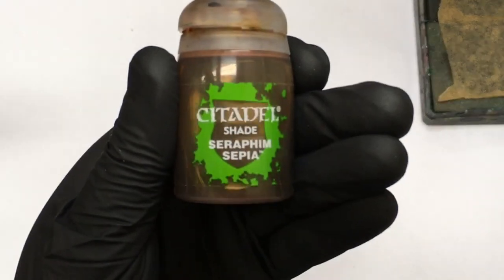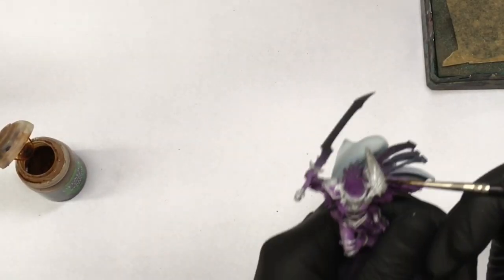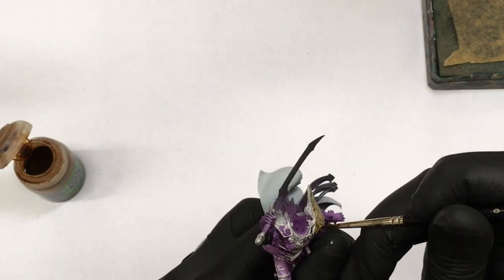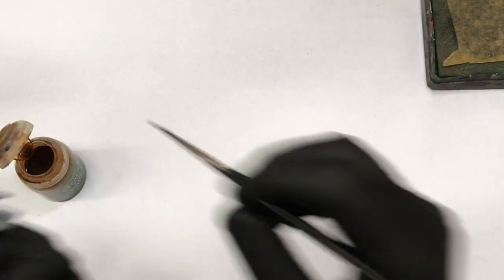You need only two things: Seraphim Sepia wash and the brightest silver you have. Basically, you wash Seraphim Sepia over a silver base and that's all there is to it.